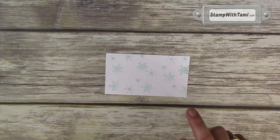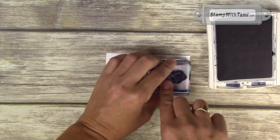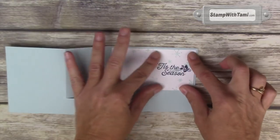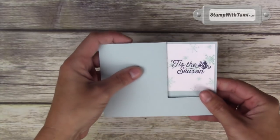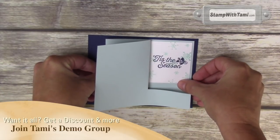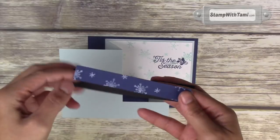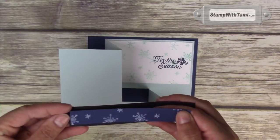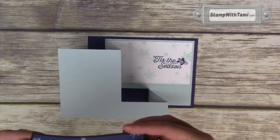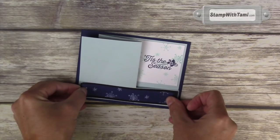I already pre-stamped these snowflakes on the background in Soft Sky. Using Night of Navy, we're going to stamp the Tis the Season to the right-hand side in the center of this white panel. That is going to layer on the inside of our pop and fold card base, and we're going to go ahead and attach this to its base right now. I'm just using Snail Adhesive to attach these panels. I like to do this one with it closed so you can line it up perfectly when it's closed. I pre-stamped the back of the Night of Navy strip with some Whisper White snowflakes, and we're just attaching that to the strip with some Snail Adhesive.